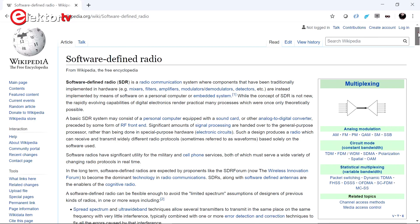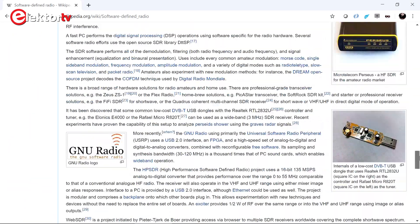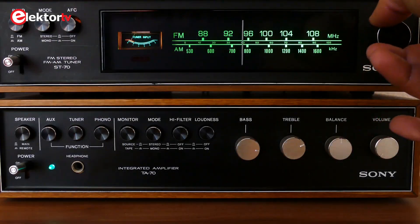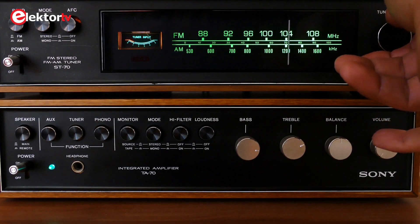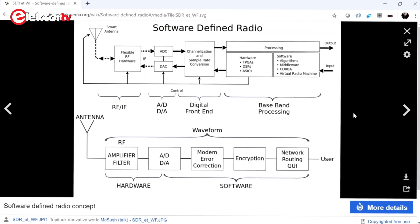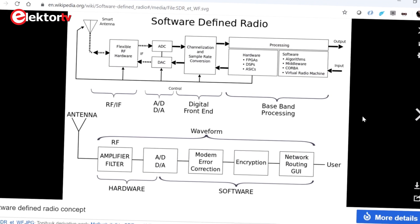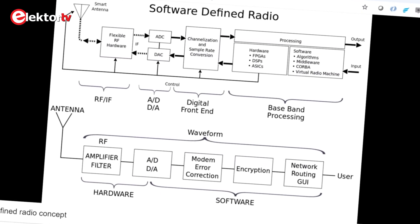SDR stands for Software Defined Radio, and it's a technique that relies on software to do all the hard radio work. In traditional radio, electronic circuitry takes care of modulation and demodulation, but SDR is all done by software. In theory, an SDR receiver only needs a fast analog-to-digital converter to digitize the antenna signal so that it can be further processed in the digital domain.